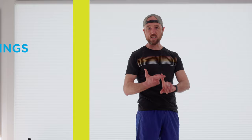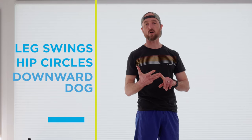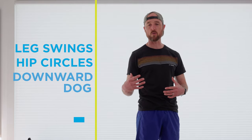The three exercises we're going to do today involve leg swings, some hip circles, and a little downward dog. These are so key for opening up your hips and restoring that range of motion. If we don't take care of it, we tend to get tight and stiff, and when we get tight and stiff, we tend to move a little bit differently — and when we move differently, that's when we tend to get beat up and potentially injured.